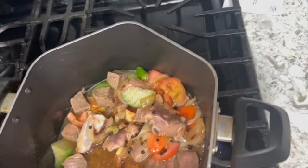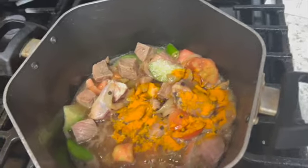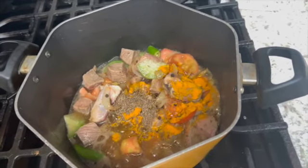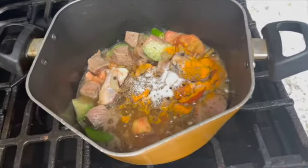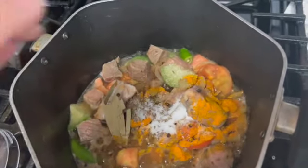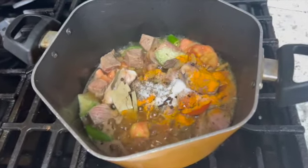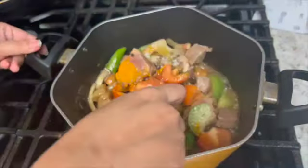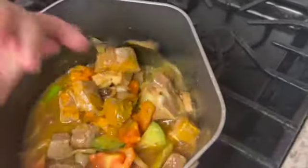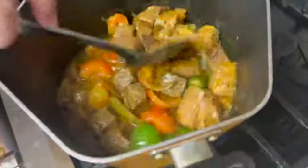Here I have black pepper, almonds, and green chilis. I have a very large amount of garlic. We have two cups of garlic and 1.5 cups of the mixture that we are making golden brown.